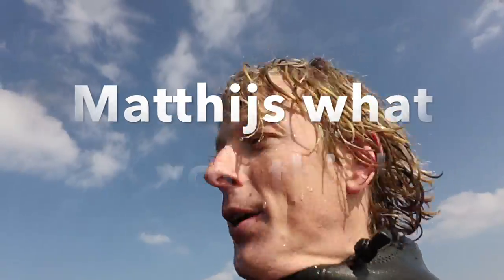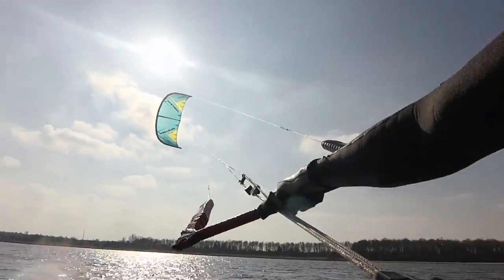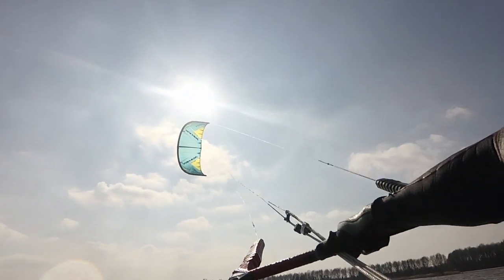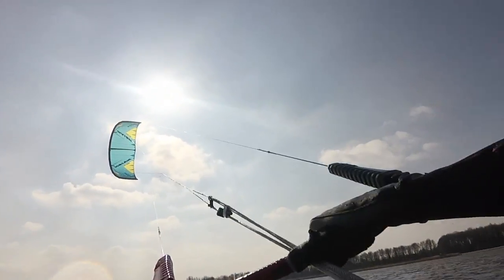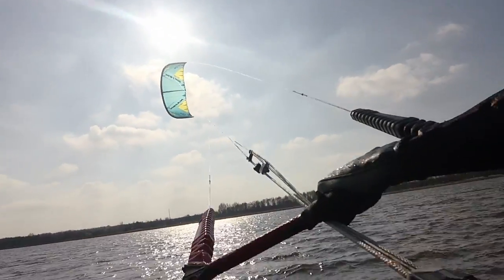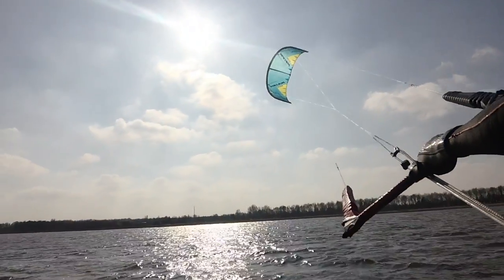Sorry for those minor shots. Easy kite. One strut. Does it well even when riding overpowered. It's a gentle build up from pressure. I can let go, I can pull. There's no surprises.